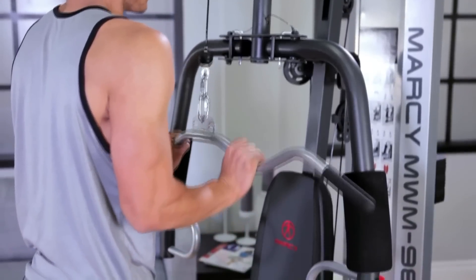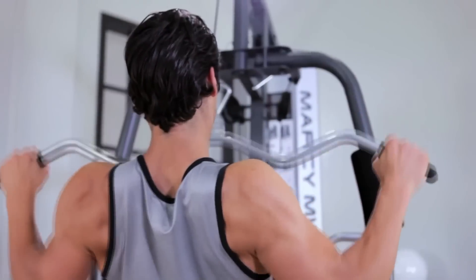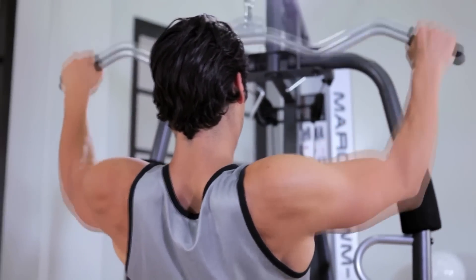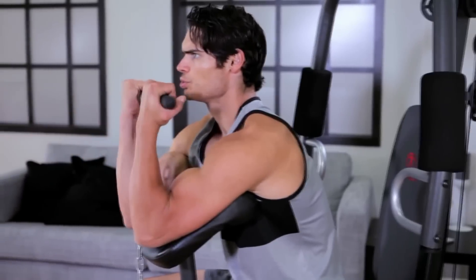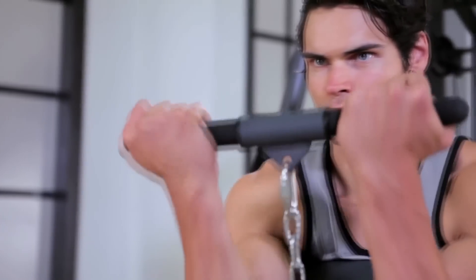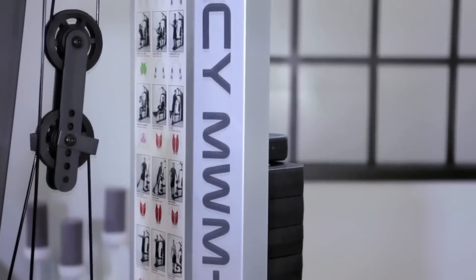High and low pulleys make it easier to train upper and lower body muscles. Equipped with an overhead lat bar for back, abs, and tricep workouts, the adjustable preacher curl pad is ideal for bicep development.